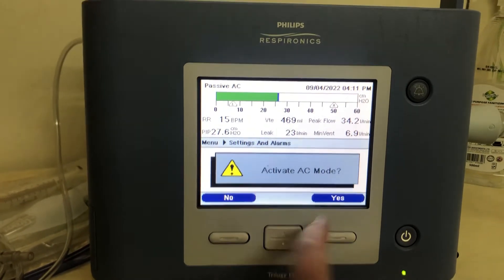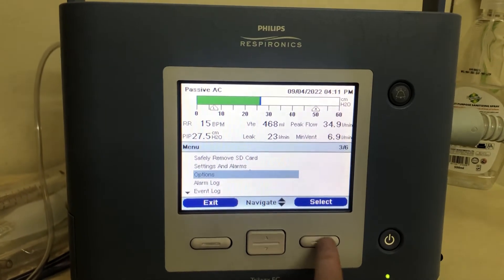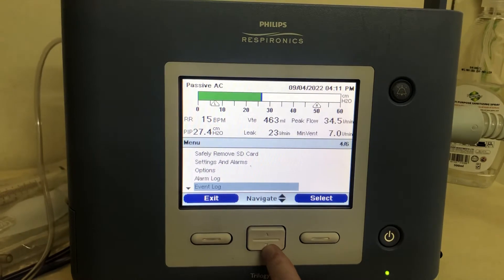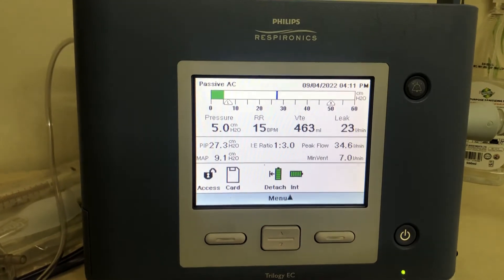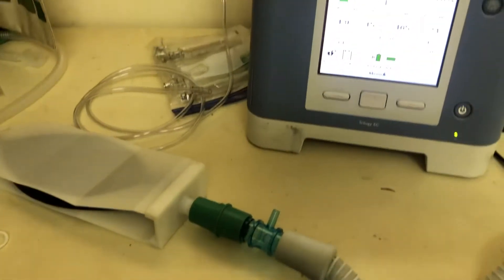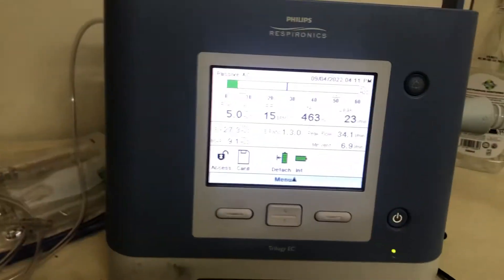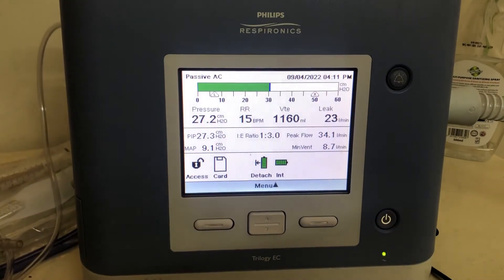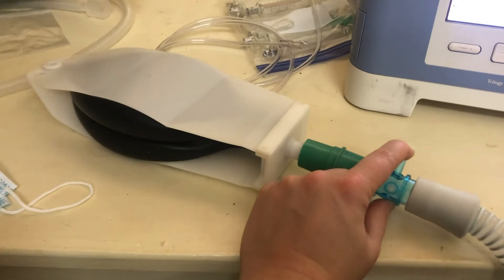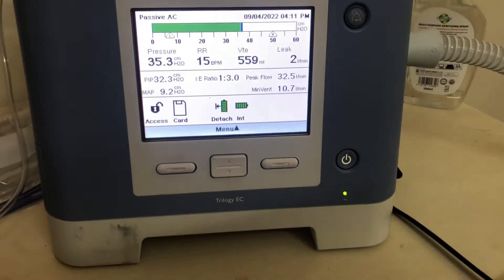Then just hit finish and activate the mode. There are some other options you can explore, but they're not necessary so don't feel you need to go through them. It's a really simple machine to use. You can see it's ventilating well now. The patient is exhaling through this port. If I accidentally close this port, the machine gets much quieter and the patient is still being ventilated, but there's nowhere for the exhaled air to go — which is dangerous for the patient.